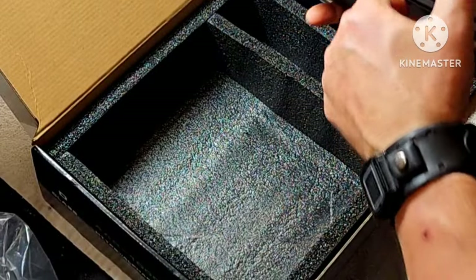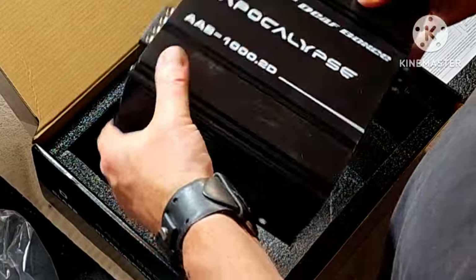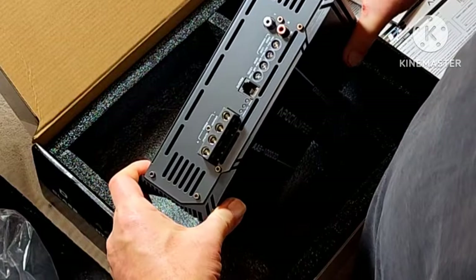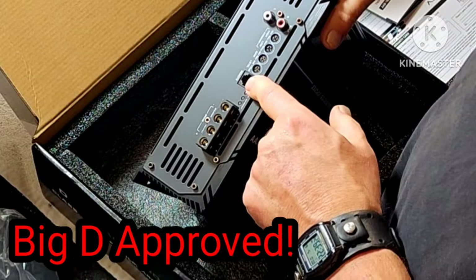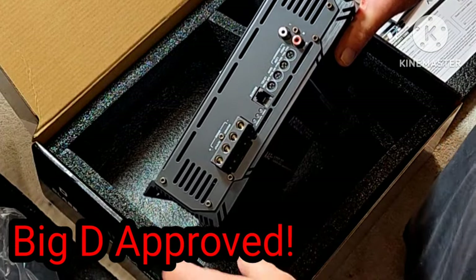By the way, this does come with a bass knob — I just don't have it here because I pulled it out for another use. It comes with a telephone-style bass knob.